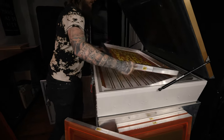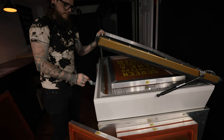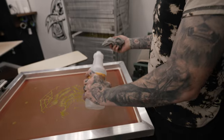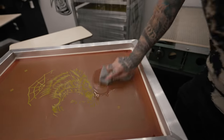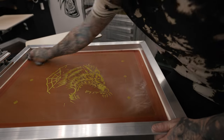With discharge, what I do for my screen prep is: I expose the screen, dry it, then post-expose the screen, and then I put emulsion hardener on it. Discharge is a crazy ink and it'll eat through the emulsion if you don't have your exposure times dialed and if you don't do these extra steps. When I put on the hardener, I just drop a little on the screen like that and go over every square inch that you want hardened.